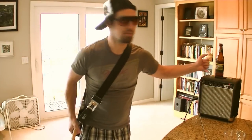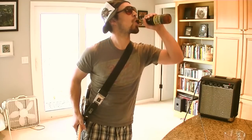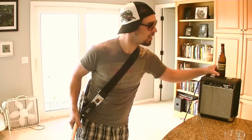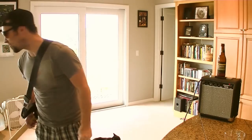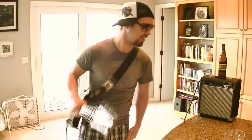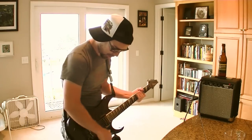Forgot to mention in the gear tour — I always keep a beer on my gear. That way it kind of looks more rock, looks like it's more of a session — sessiony kind of gear. And it is 9:30 in the morning, and it helps out.